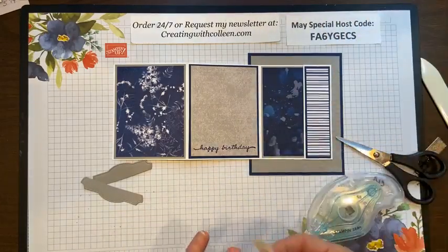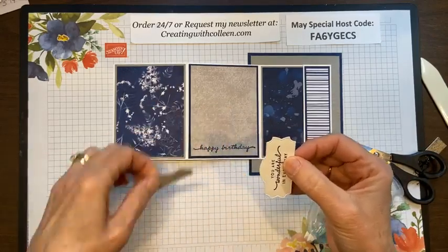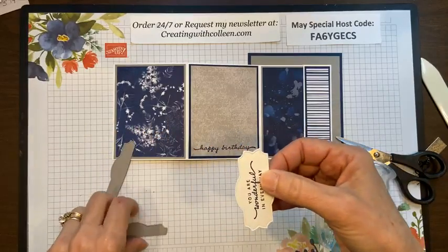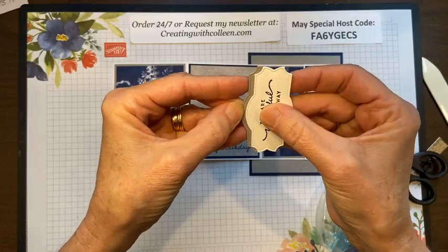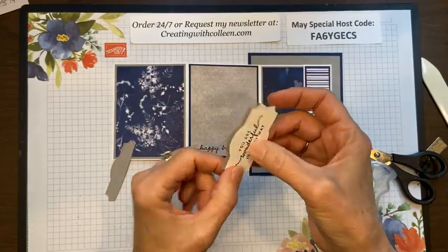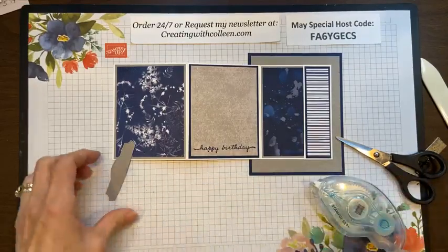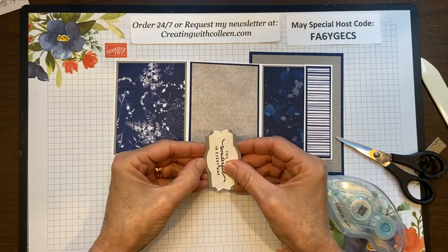I put a little adhesive on the tag. It's kind of funny — if you're putting this on here and it doesn't look totally symmetrical, use the other side. I thought both sides were totally symmetrical but they're off just a little bit, though you'd never know it until you put them side for side. So I taped that one and this one here.